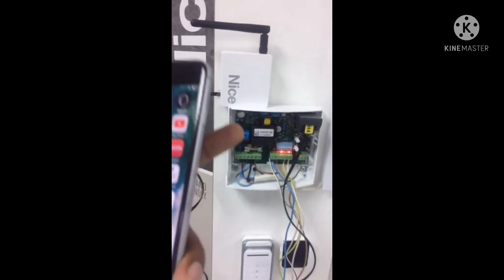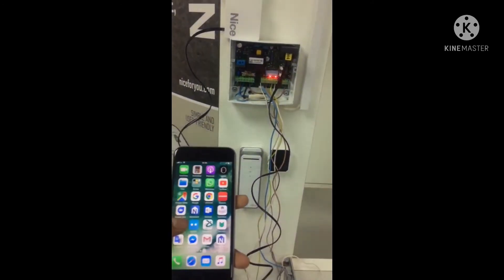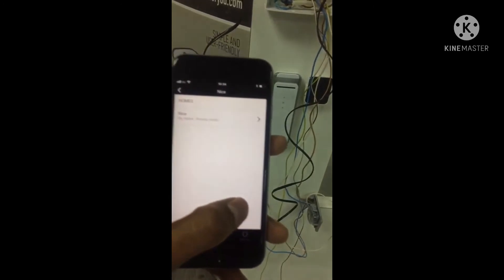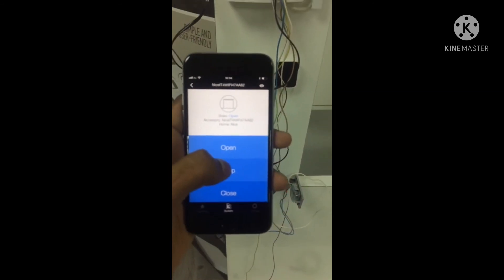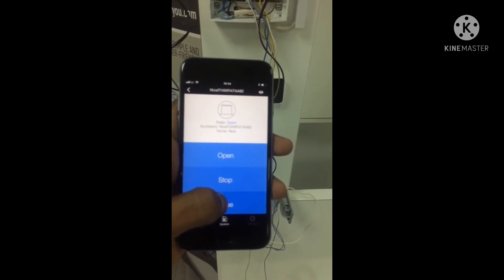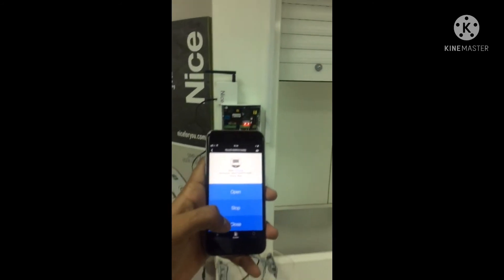This port is connected to a Wi-Fi module to control the rolling shutter by mobile phone application. The module connects via home Wi-Fi and you can control the motor using an app. The app shows open and close controls — pressing open confirms it is working.